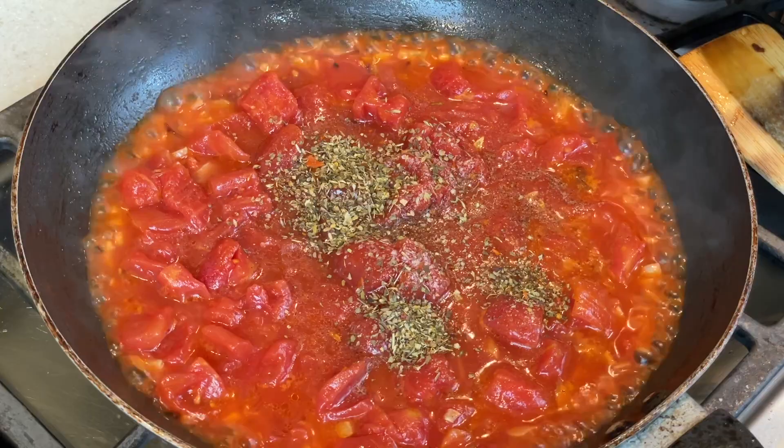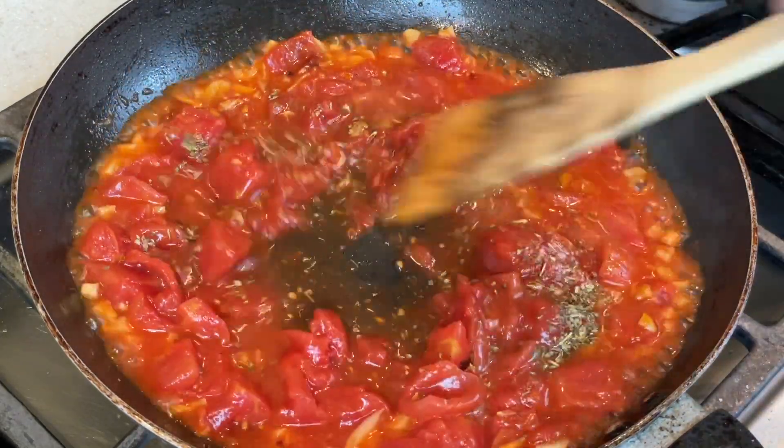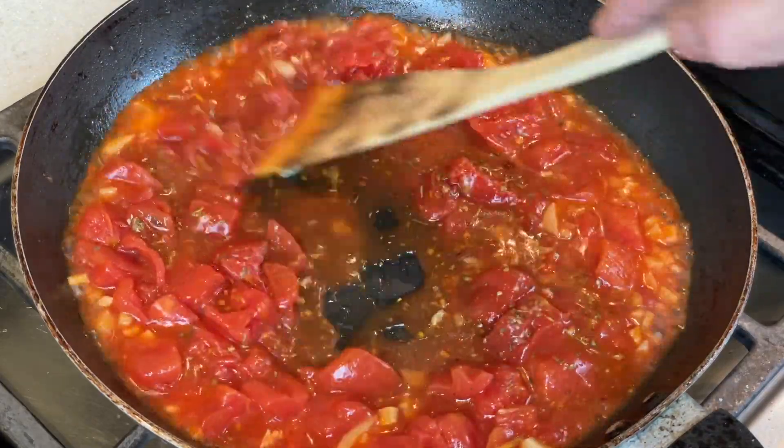If you don't have an Italian seasoning blend on hand, just go ahead and throw in some oregano, maybe some dried basil, or whatever you have in your spice cupboard. Mix that all up a bit and let it heat until those tomatoes start simmering.